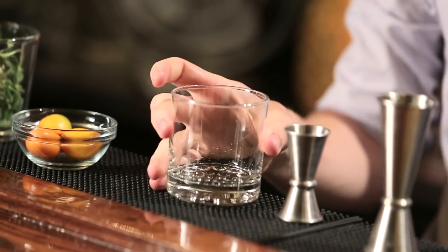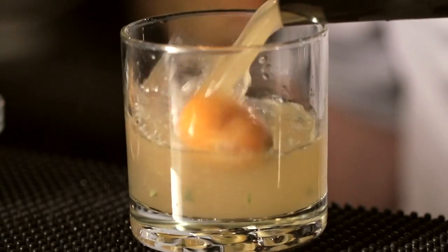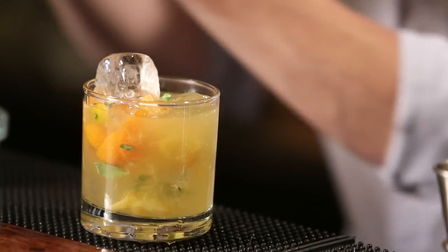Most drinks with muddled ingredients, you're usually going to strain that stuff out so it doesn't get into the glass. But with this drink, because those peels are so sweet, we're just going to dump the whole thing in and you have a nice little treat to fish out. You wouldn't think that you can eat the rind, but it actually is really delicious. And also because it looks really, really awesome.